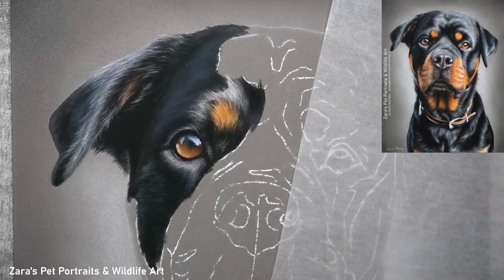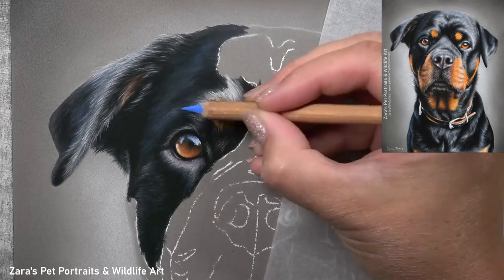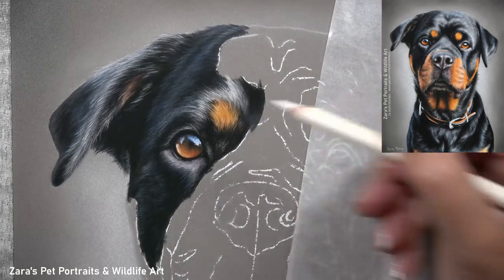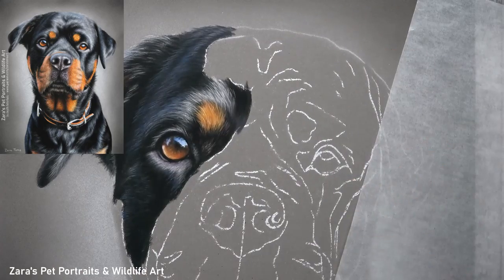I decided to do this portrait just with pastel pencils. I do have the option of using soft pastel sticks or pan pastels, but I wanted to show that you can create beautiful, very photorealistic portraits just with pastel pencils — you don't need any other supplies.